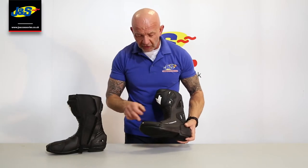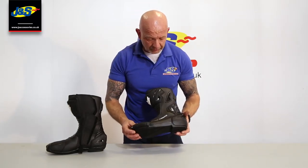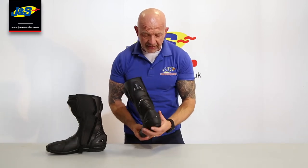All pretty much redesigned from the older style as well. New toe slider on there — a new design that's removable and replaceable. New ankle protection around the outside too.